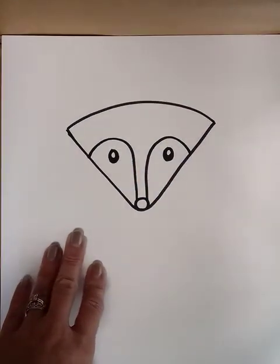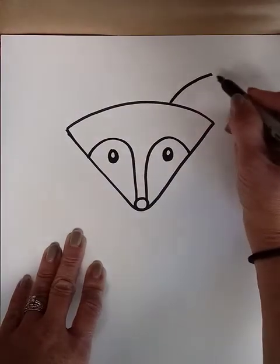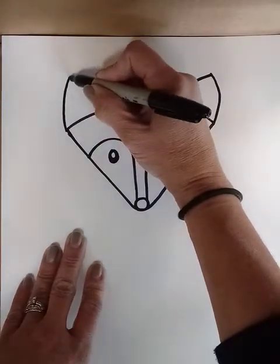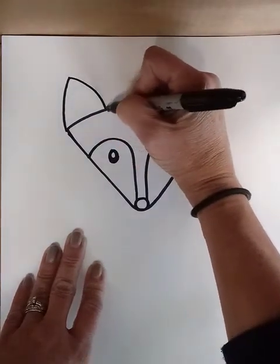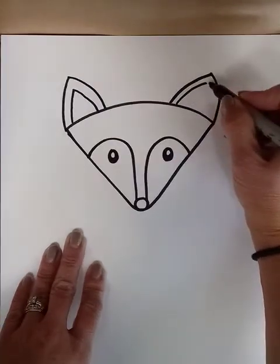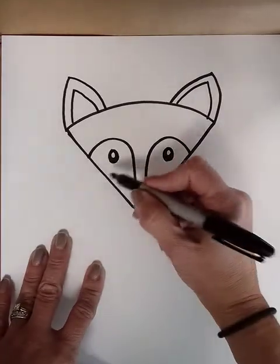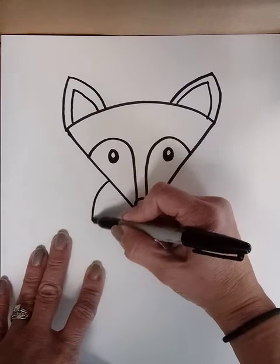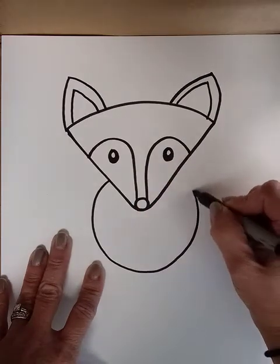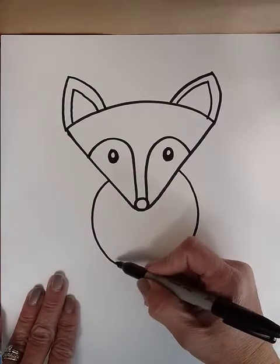If you want to make eyelashes you can, and then some nice pointy ears. The inside part of the ears is the same shape, just a little smaller. Down below is a curving shape for the chest, and then coming off of that two legs.